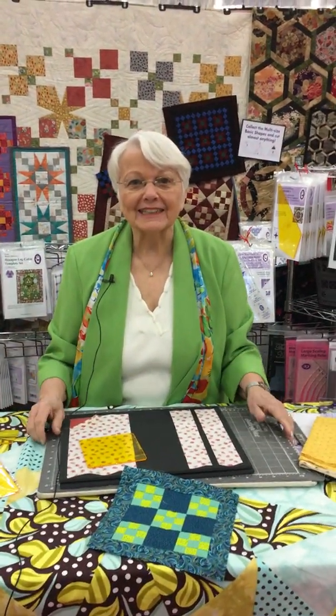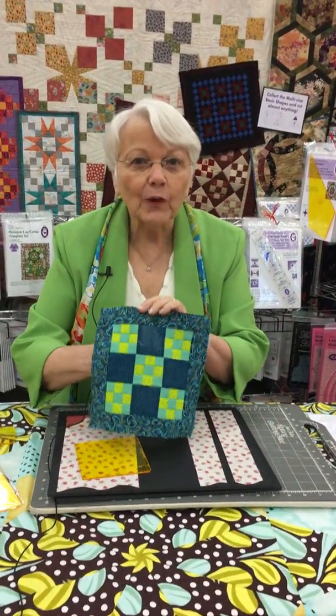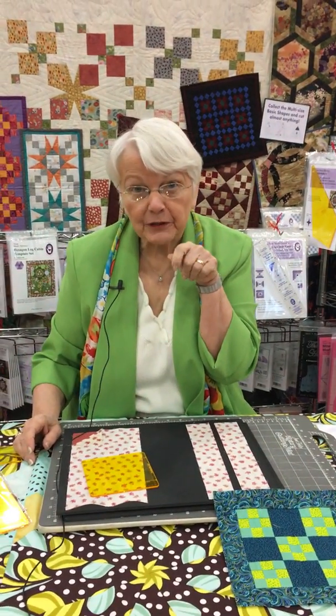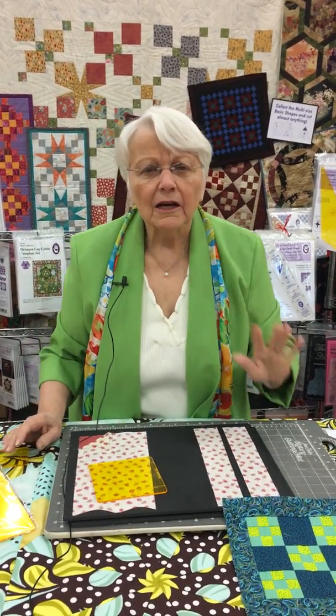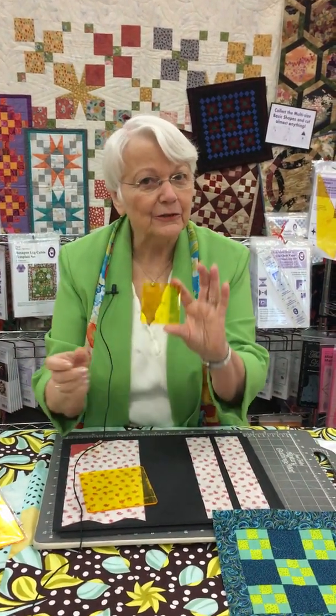Our newest thing I'm so excited to tell you about is a nine-patch ruler. Now I know you might be going, nine-patch, we use strip techniques. And I would say to you, yes — but what size strip would you cut for this little two-inch finished double nine-patch? Two divided by three... wait a minute, I think I'll make another size? No, I want a two-inch. So that's why we have the new nine-patch rulers.